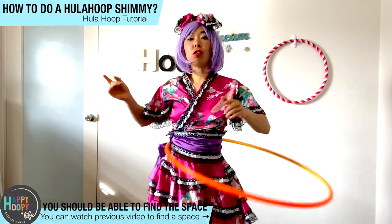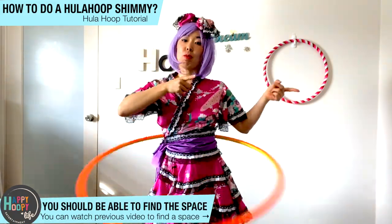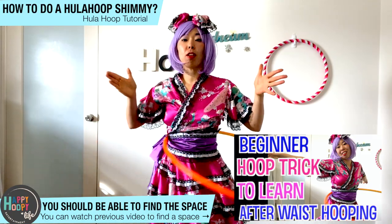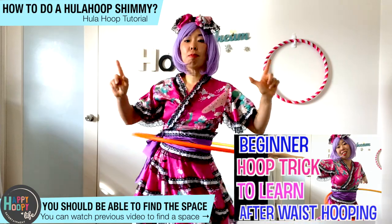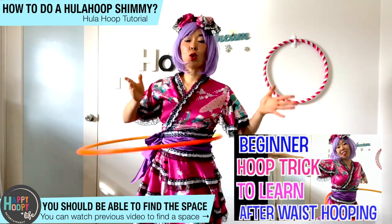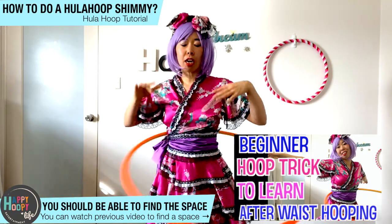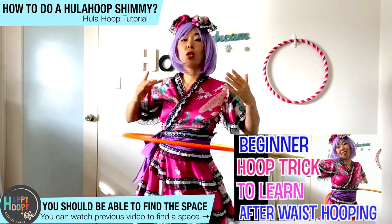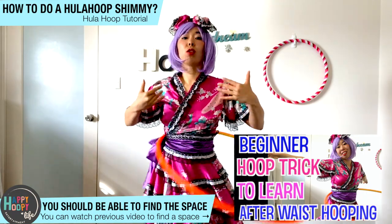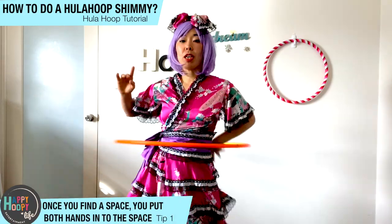First, you are doing the tummy hula hooping. In the previous video, I explained how to find a space. It is important to find a space so you can start to do some tricks. This is a great example — you should find a space so you can go to the shimmy, you can go to the next trick. So first, find a space.